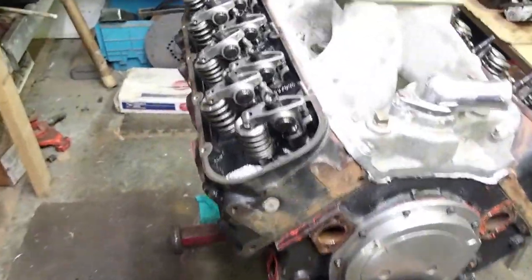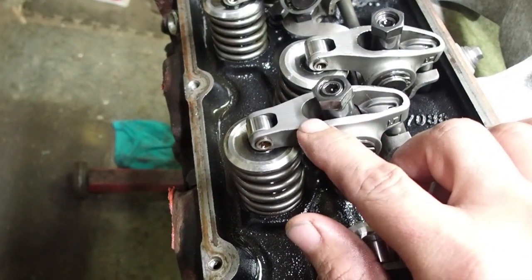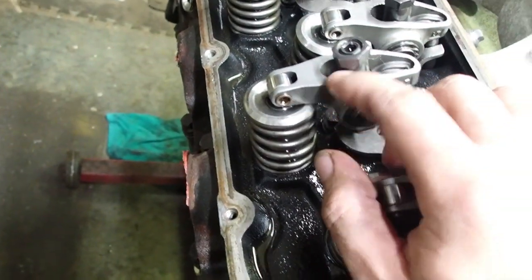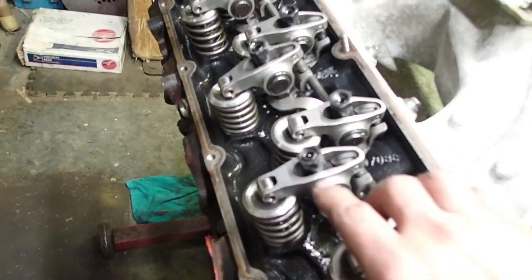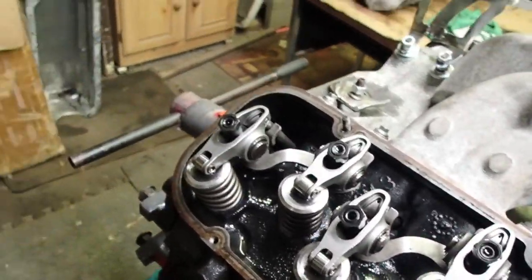Let me show you guys another area to watch out for — right in here. Sometimes at full lift that'll bind in there, so you want to make sure you've got the clearance. If you're getting bind there, that normally means you've got the wrong length push rods in it and you'll have to adjust for that.